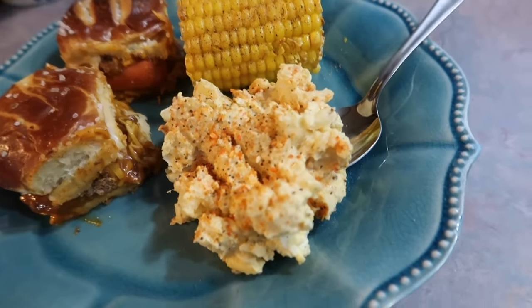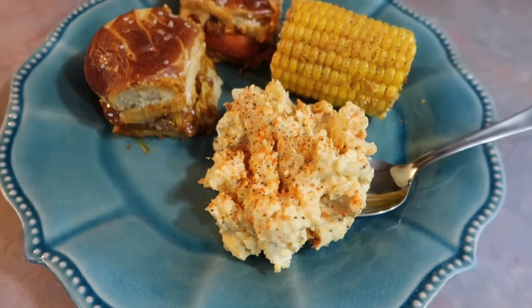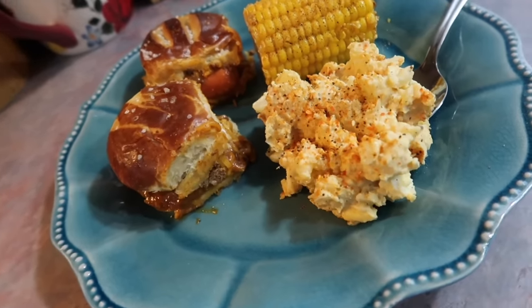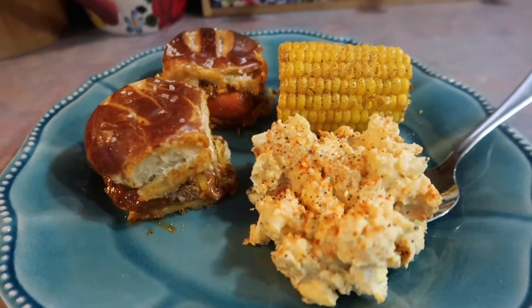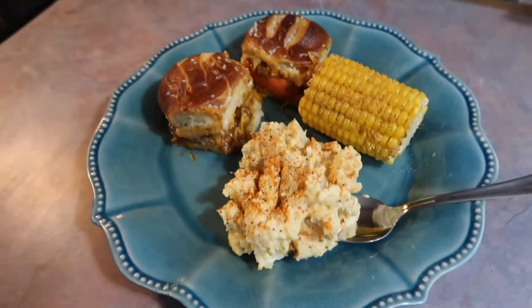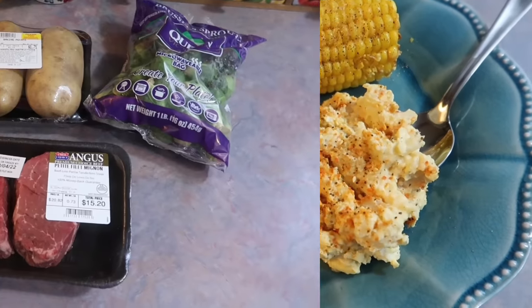For the sides, I just air-fried the last of my frozen corn on the cob, and I also made some homemade potato salad. This was probably the best potato salad I've made yet. I did film a TikTok-format video of how I made it but haven't posted it yet — it has been an absolutely terrible month, which is why I haven't been uploading. But I'll be making this potato salad all summer, so I will definitely show you guys how I made it next time.